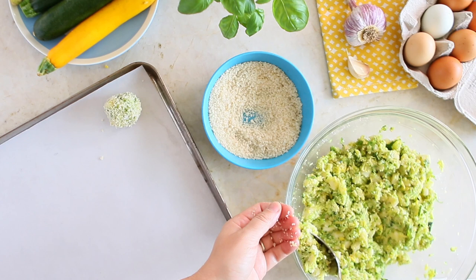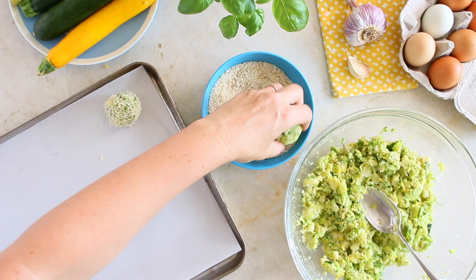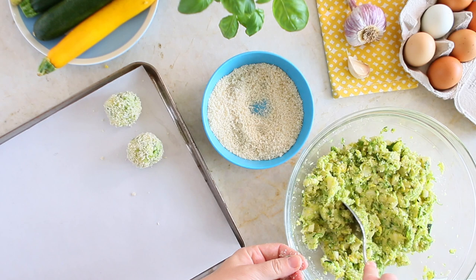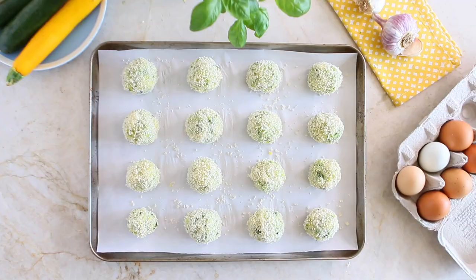With your hands, create small balls with one tablespoon of the zucchini mix. In a bowl, add half a cup of breadcrumbs and coat the zucchini balls. Place the balls on a baking sheet lined with parchment paper and keep going to use all the zucchini mix. You should obtain more or less 16 zucchini balls.